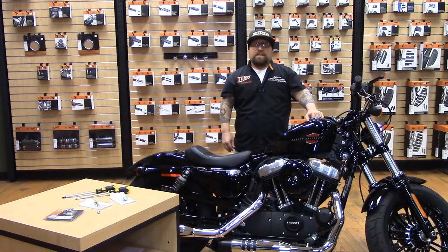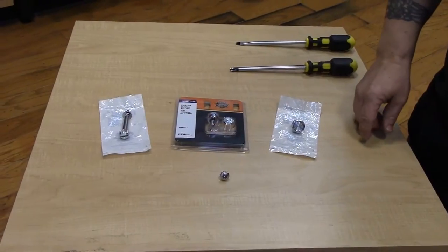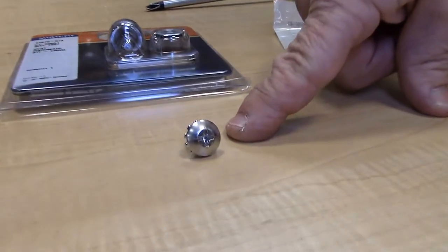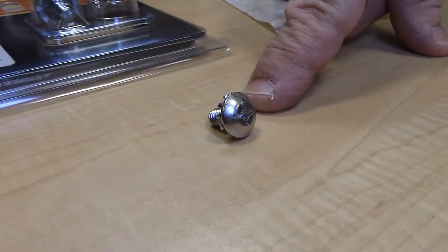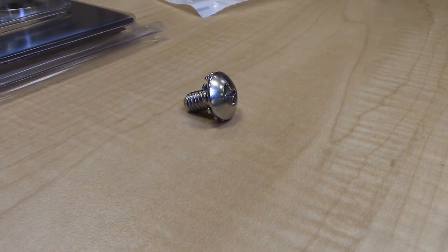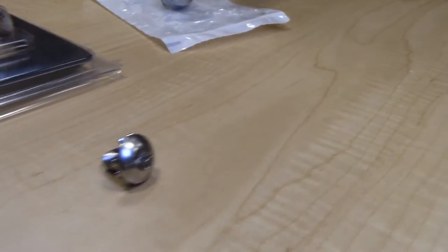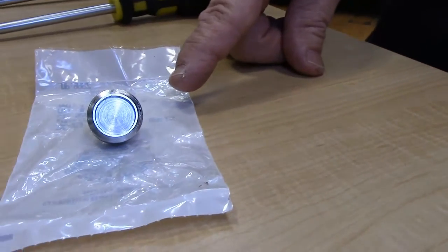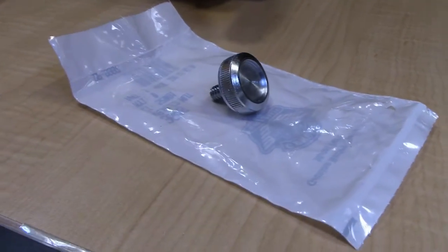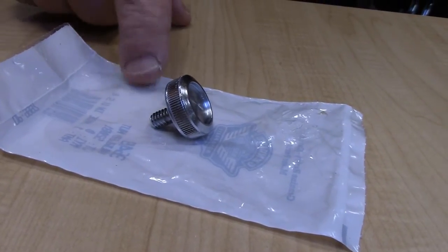These are the common quarter-20 Phillips seat screws that are stock on all the bikes. A lot of people come in to buy them once in a while, or they'll lose them. We also have options — this is a thumb screw that's easy to install and easy to keep tight. You can actually easily check it.